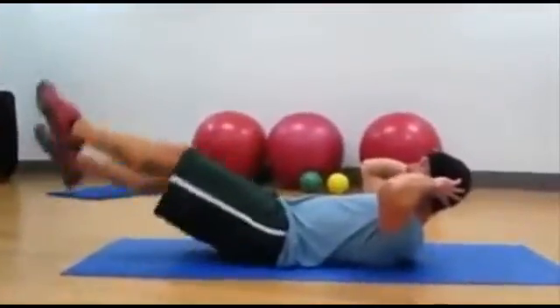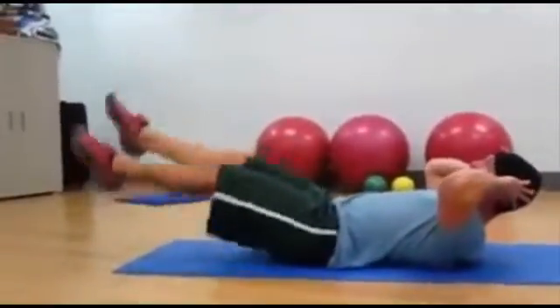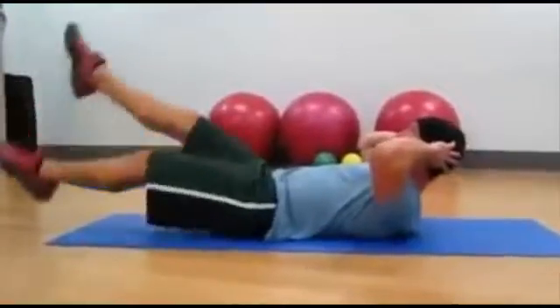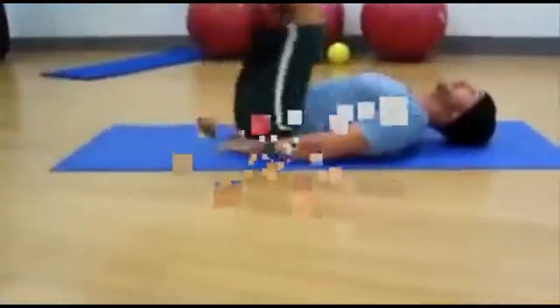Keep alternating the whole time. Counting down: 10, 9, 8, 7, 6, 5, 4, 3 — that's 15. Now move into bent leg curl-ups.